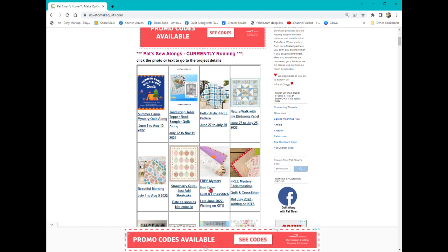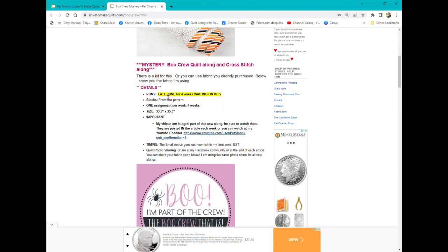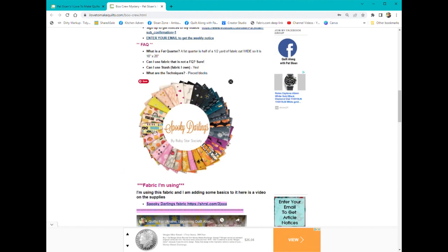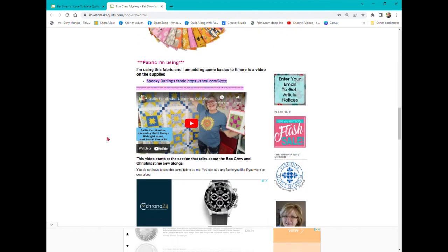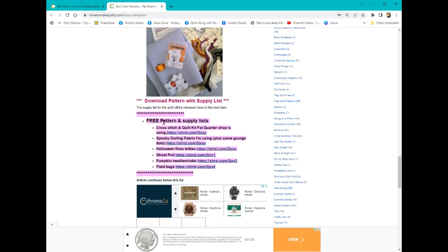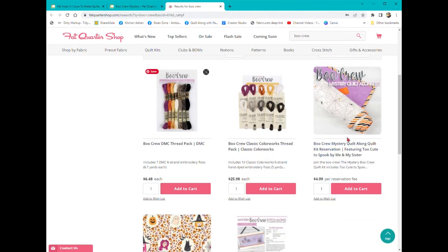Let's see, like for the Boo Crew, which is coming up soon — we're waiting, so we don't have a date for that one yet, but there's the size. It's a great size project. Here's the fabric I'm using, and then there'll be a cross-stitch section. And then here are all the links so you can go pick up the things that are available now, which is mostly the cross-stitch. You can pre-order the kit — though I'm using a different fabric — they didn't show any of that yet.